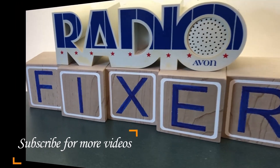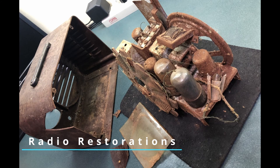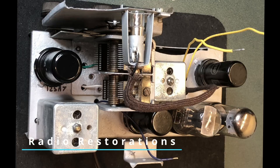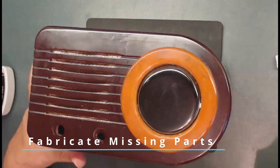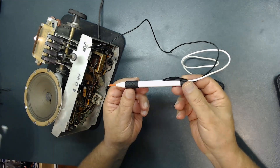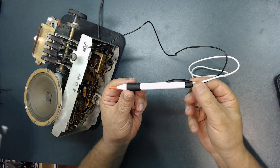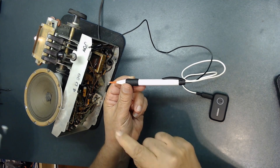Welcome to Radio Fixer's channel. I created this channel for those of you who are interested, or if you are a beginner wanting to learn how to totally restore antique radios. You can follow along to repair or restore yours, and if you are missing parts for your radios, I'll go through the detail of how to actually build or fabricate those. In this video I'm going to show you how to create an audio signal injector to inject signal into the audio section of your radio.